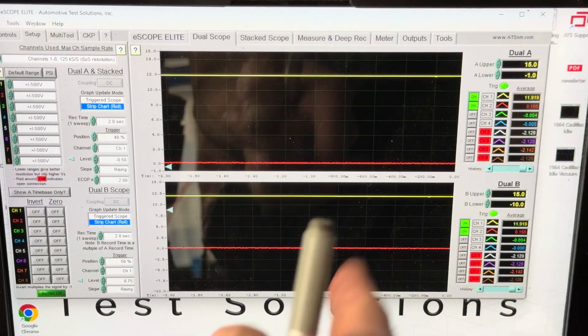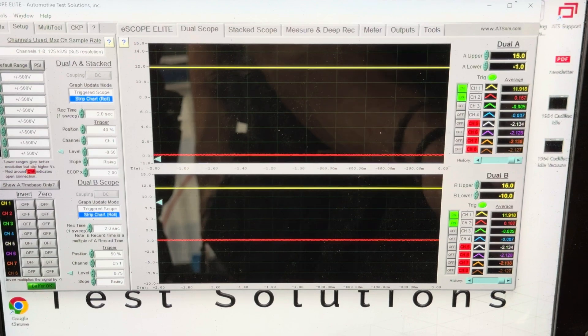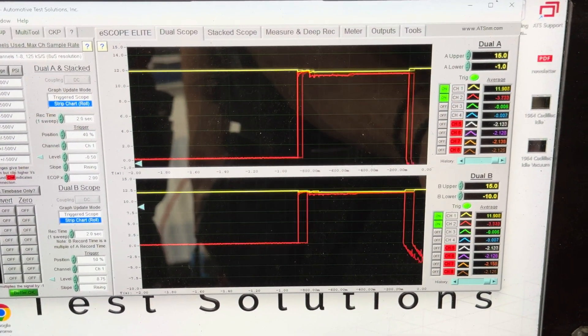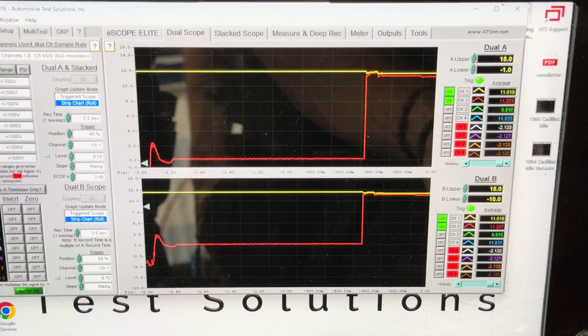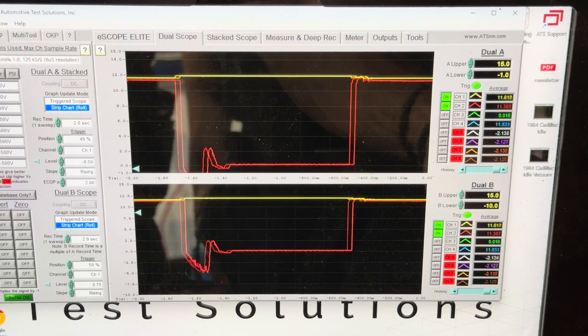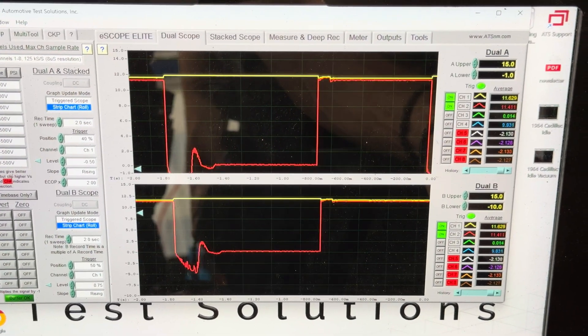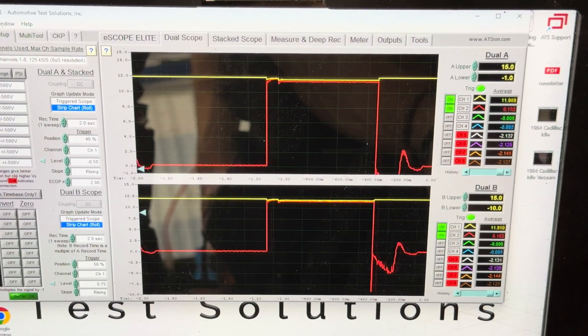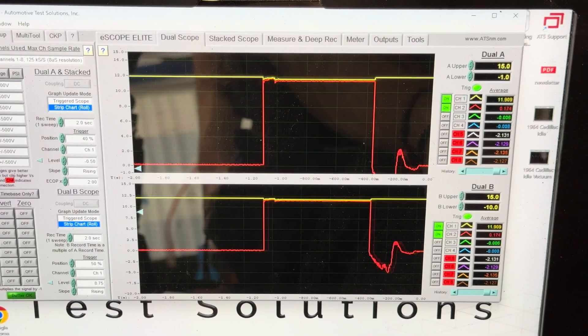That's the latch opening too — click, the latch is opening. You can see it's working every time here. I can hear the latch functioning back there. I'm just going to keep hitting it, and eventually we're going to see an issue, and then it's going to get really bad.